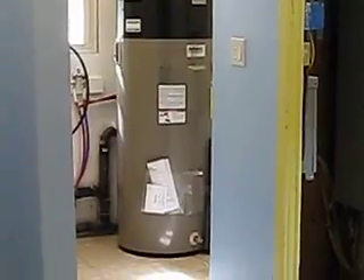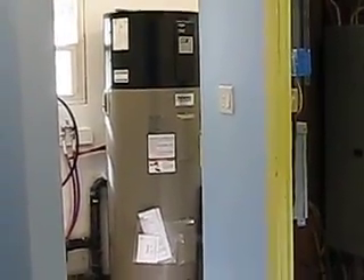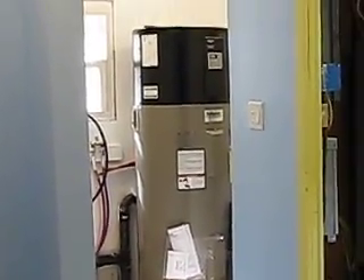Now that's a water heater — a hybrid electric hot water heater. Reliant is the brand name. It has a really good track record and a 10-year warranty on it, better than a lot of them have.